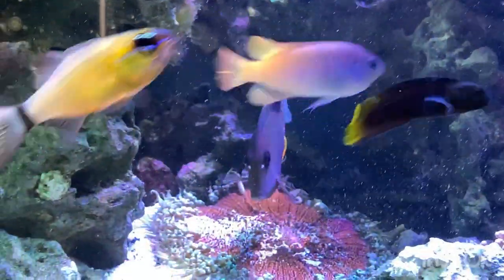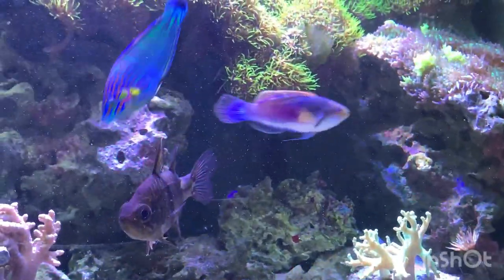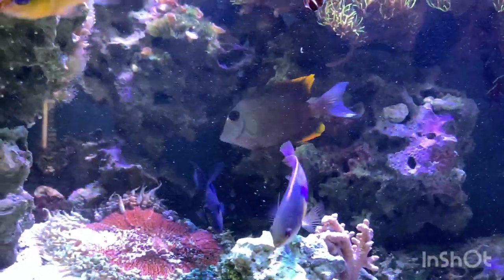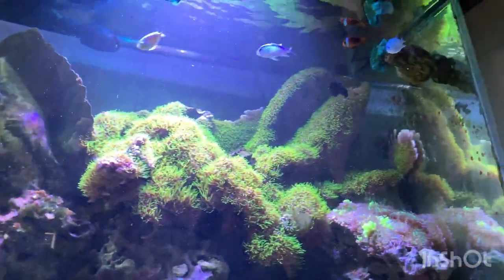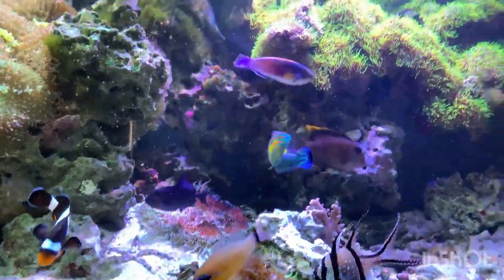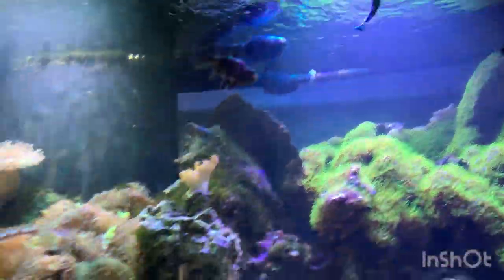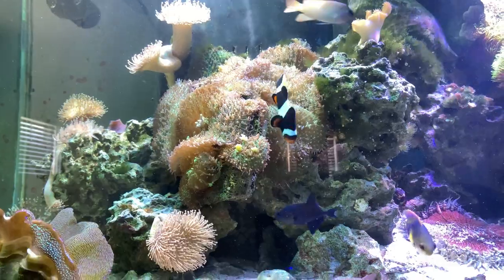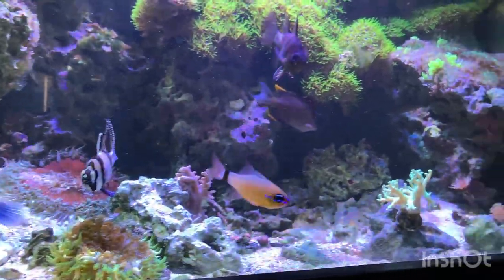There's that tang I was talking about, and if I could do it again I would not put this tomini tang in there. I'd go with a Hawaiian Kole tang instead, which is also meant for around a 90-gallon reef. When you're getting fish, something to always take into consideration is where that fish is going to be in the water column. This guy likes skimming the surface with the chromis, and that's really helpful when you're trying not to overcrowd a certain area of the tank. You also don't want too many sand sifters — just a few.